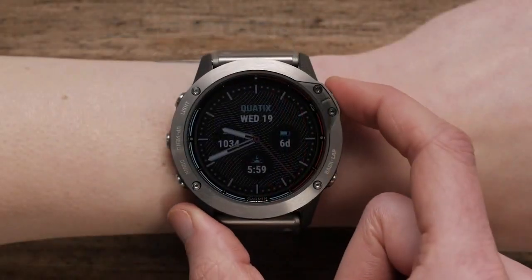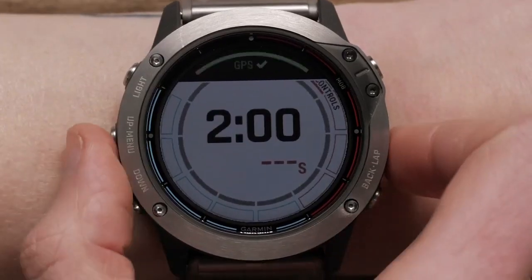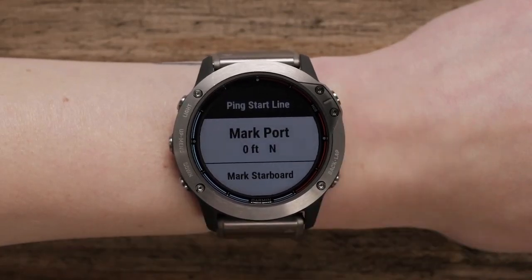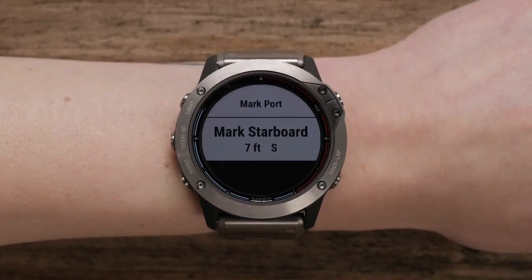Start the race app. Select menu and select ping starting line. Select mark port as you sail past the port mark, and mark starboard as you sail by that mark.